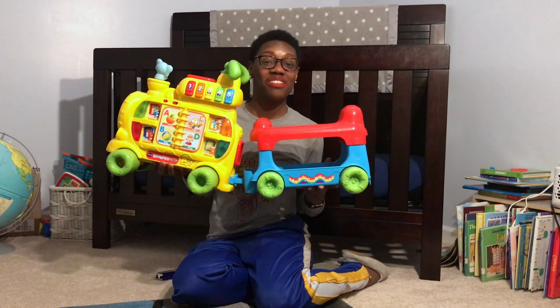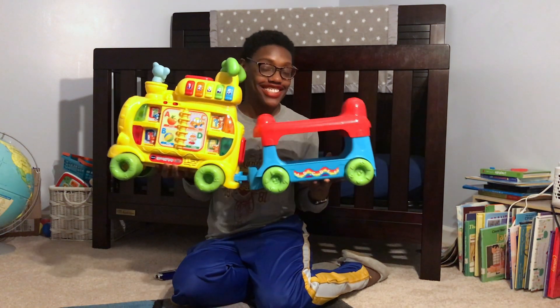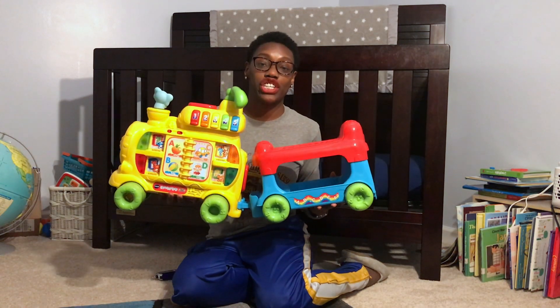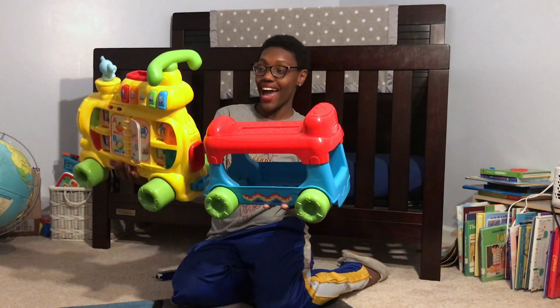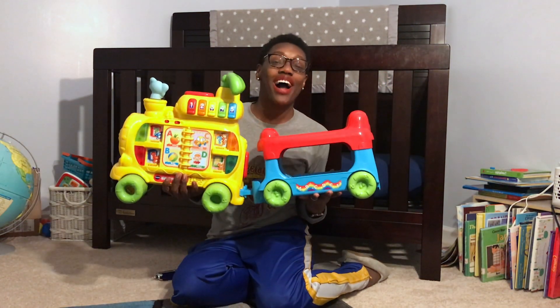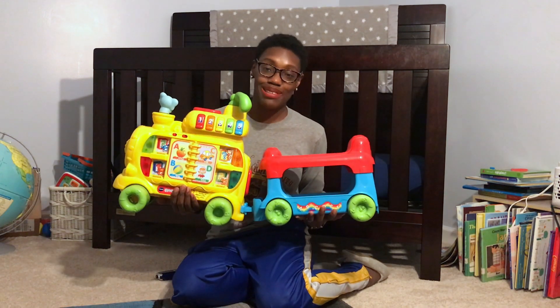We have put together the VTech alphabet train with no instructions. But of course I am now going to consult my instructions to make sure that I have assembled the train correctly to avoid any injuries. But I'd say I did a pretty good job. And Papi is going to be so surprised when he comes home to see his train is fully assembled and ready to be played with.